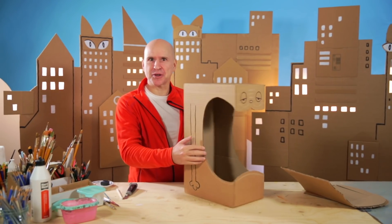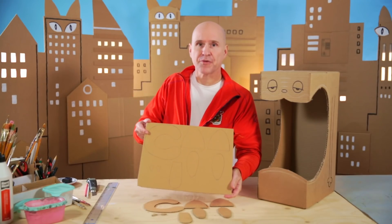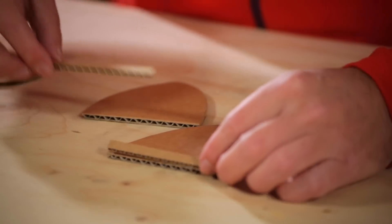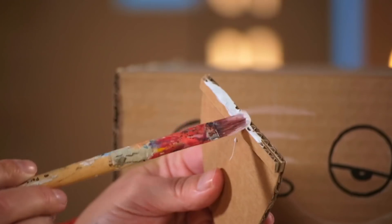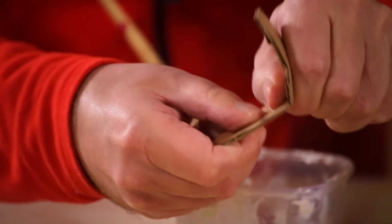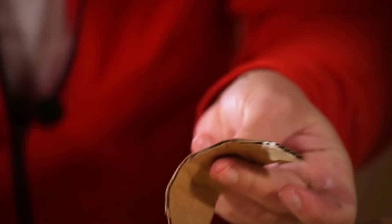Now it starts to look like a crazy cat, doesn't it? Now we need to make the extra bits: the ears, the feet, the tongue, the teeth, and the tail. I've cut them all out from a sheet of cardboard. For the ears I need some extra bits that we glue on in order for the ears to stand up straight and be stronger after they're glued. Now let's glue all the bits on to the cat box. I start with the ears. We continue with the tongue, but first we need to fold it a bit, curl it a bit so that it has the right sort of tongue shape.